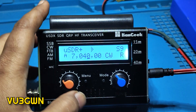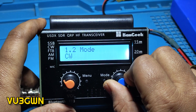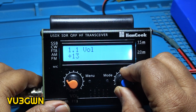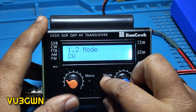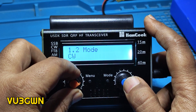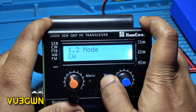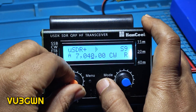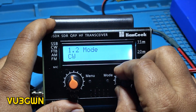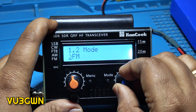Now let's go through the menus one by one. This is the standard USDX menu system. Menu 1 is the volume — by default it will be 12. Mode is CW — you can change it here. The best thing about this radio is you don't have to go through that menu to adjust the volume. I have not seen any CW decoder yet; I'll let you know if there is one.